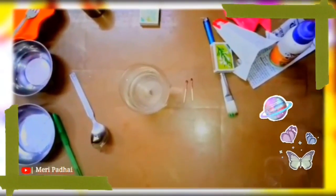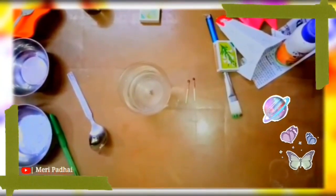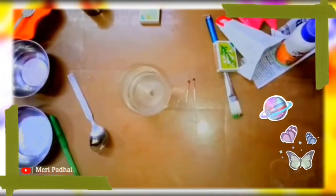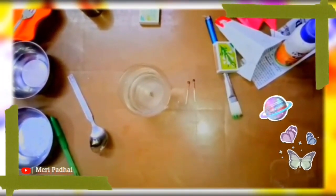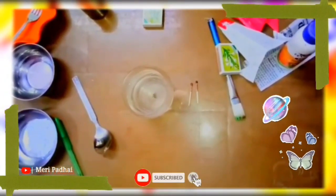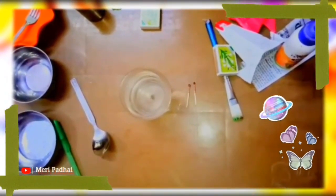Hello, my dear students! Welcome back to our channel. We have learned so many things in our summer camp and enjoyed it also. Today we will learn how to make slime and do some science experiments.